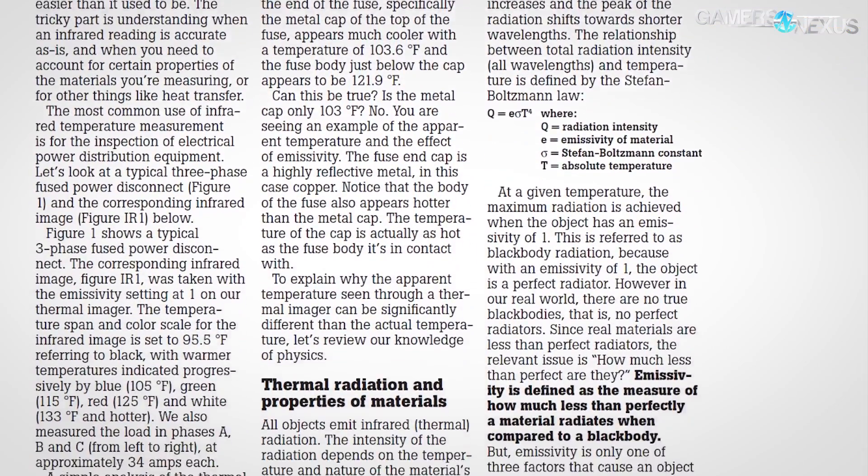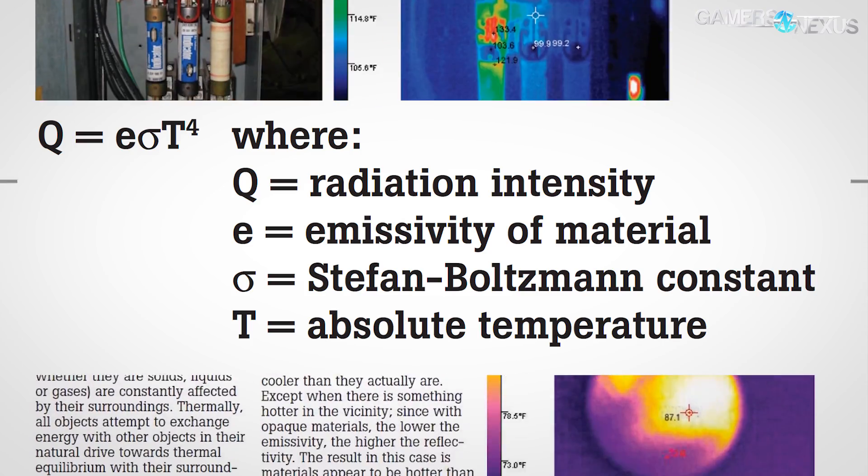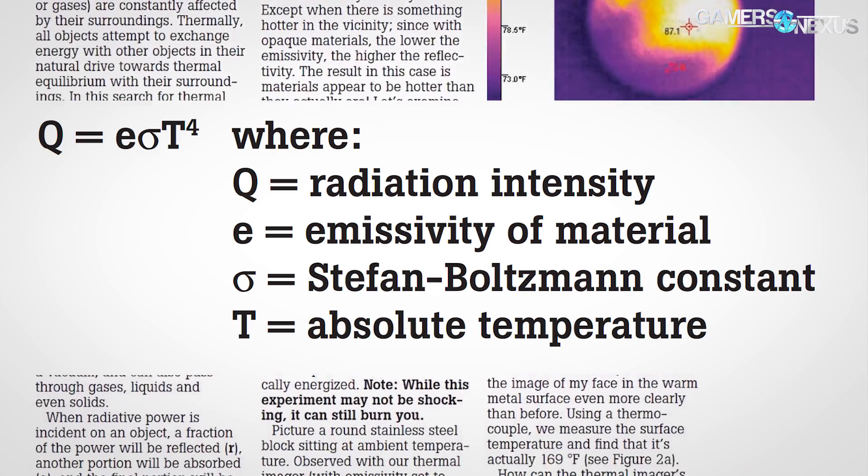As I said, the lower temperature is going to be a longer wavelength. These devices can be customized, but often show blue or green for lower temperature. Higher temperatures are a much more intense wavelength — the peaks are closer together, which means there's a hotter temperature, so whatever you're pointing at is going to be hotter to touch. The relationship between radiation intensity and temperature is the Stefan-Boltzmann law, which we won't get into today — that's way out of scope, but you can see the basics on the screen.